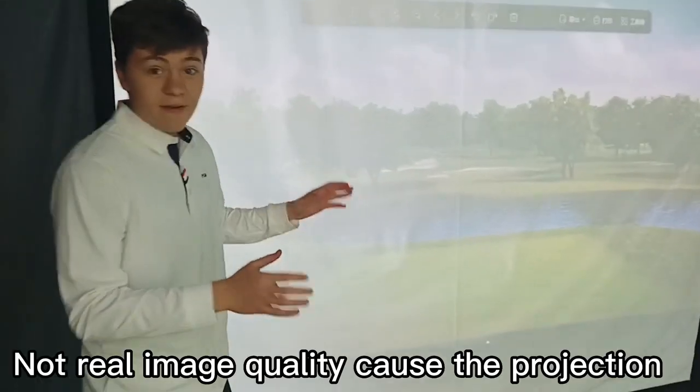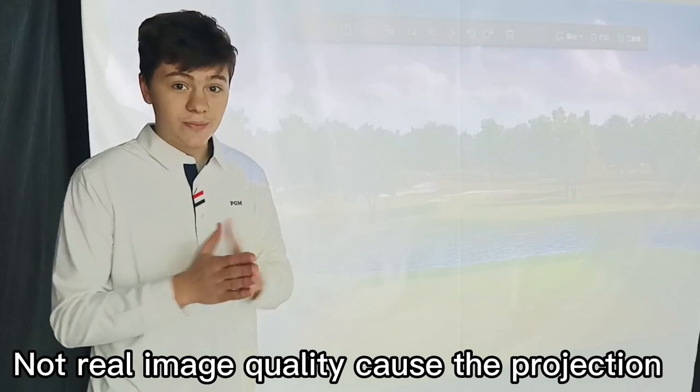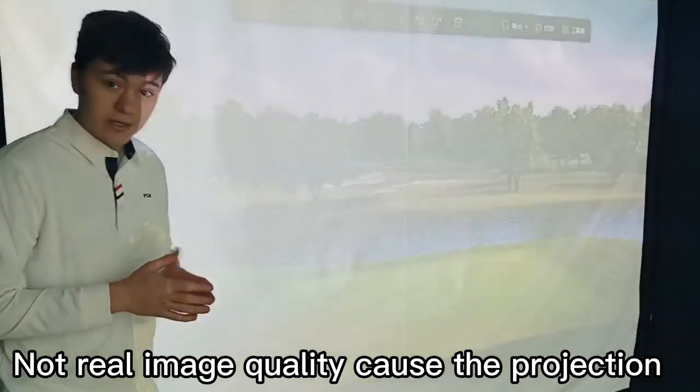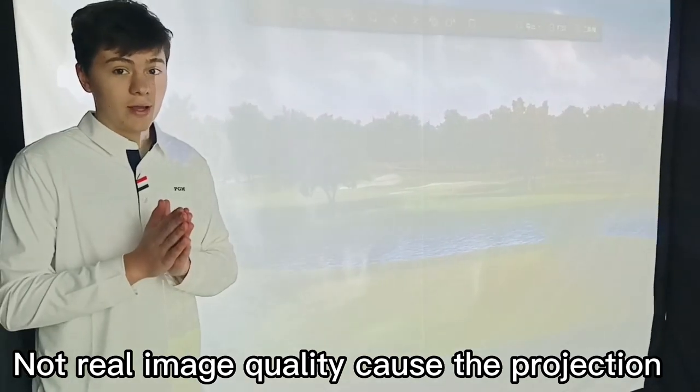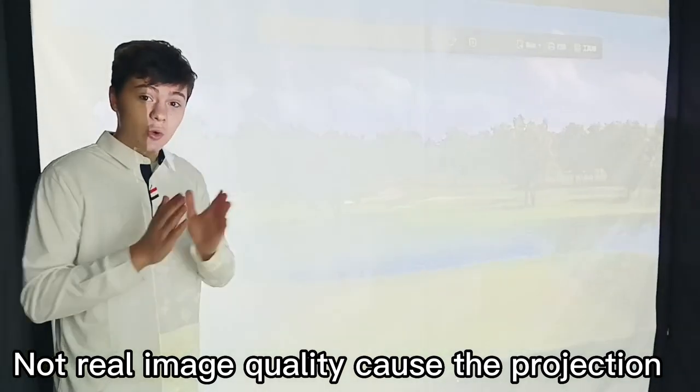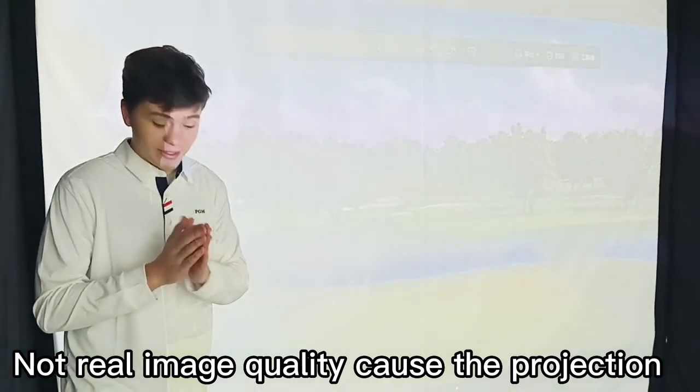Now, let's go inside. Over here, we have a screen. It is made of a very high quality image to ensure that you have a great experience when playing. Also, it is made of a very durable material to ensure that it won't break. Also, while playing, the buffer itself responds quickly and accurately to any of your golf swings.